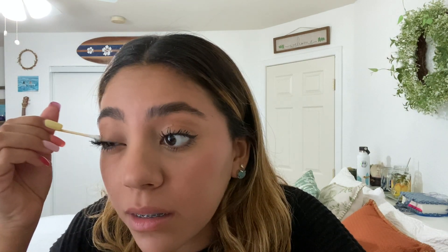Once I curl my eyelashes, they look like this, and then I go in with the Merit mascara. This is what makes my eyelashes stay curled all day. I got it a while ago but was using another mascara instead — a L'Oreal mascara that I liked, but my eyelashes weren't staying curled. I started using this one like two weeks ago on a daily basis. I just run it through my eyelashes from the bottom to the top, getting them how I want them to look — that's just one coat.